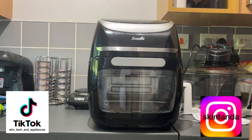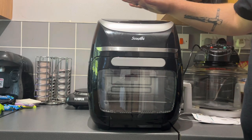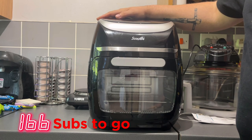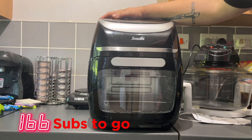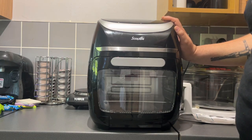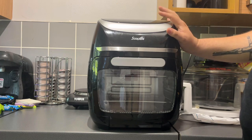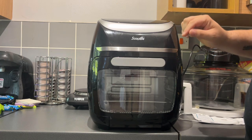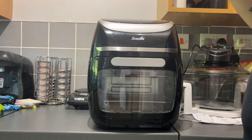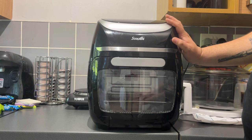Hello everyone, welcome back to another video — a bit of a bonus one today. I recently got this Scoville EVA secondhand; it didn't come in a box or anything. As you can tell, if you've seen them already, it's by Tower — obviously the same brand — a dual compartment one. It looks exactly the same; maybe the aesthetics or color are slightly different with Tower, but it looks pretty much identical in my opinion. Comment below if I'm wrong.